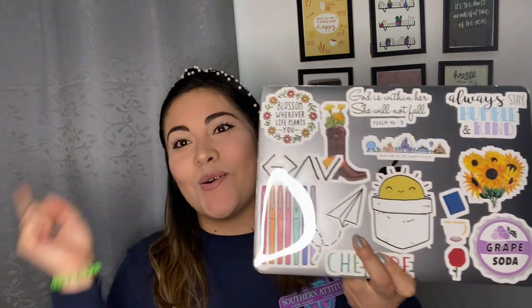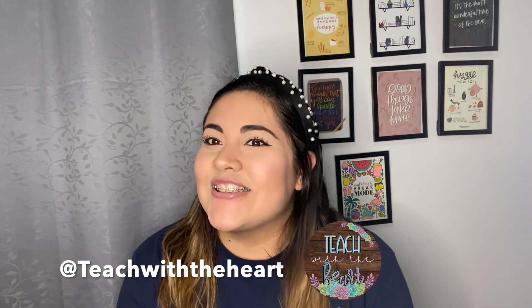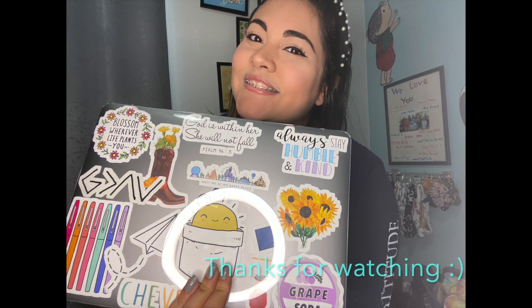A little update — I was also able to transfer my stickers from my old laptop to my new one, and I got all these stickers from Redbubble. Thank you all for watching, I hope you liked my video today. If you liked this video, go ahead and give it a thumbs up and subscribe for any upcoming videos. Thank you all for watching — see you next time!